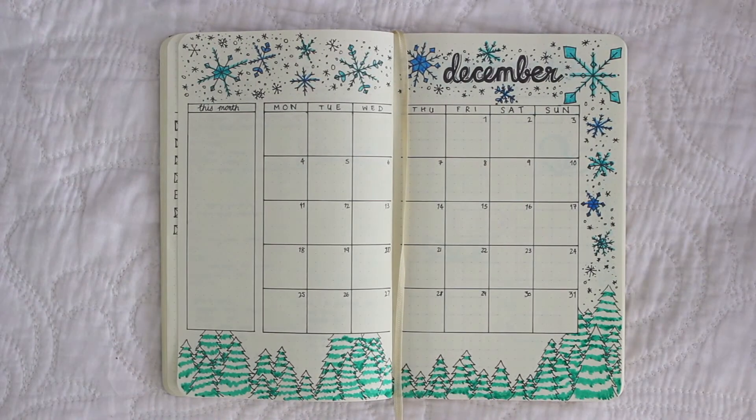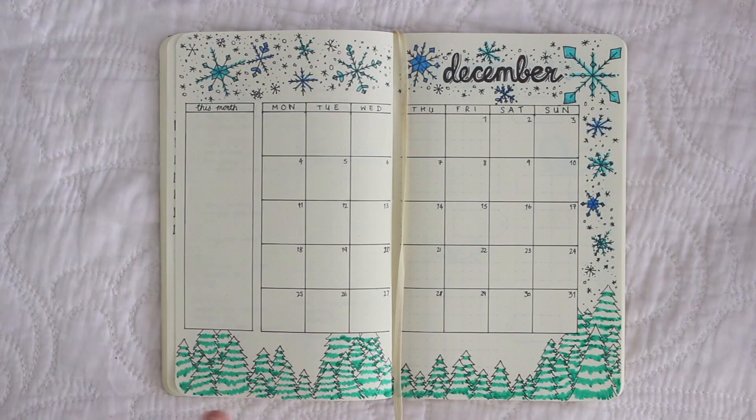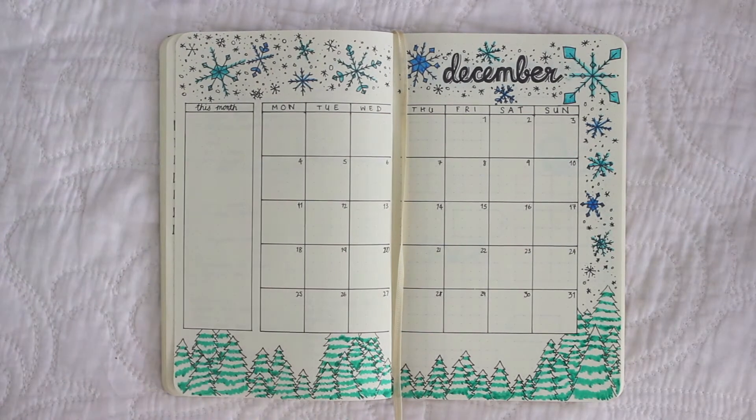Hi everyone and welcome to my first ever plan with me video. This is my December monthly setup — the page that I normally decorate. I don't normally do a title page or anything like that; I just do a calendar and then decorate around it.